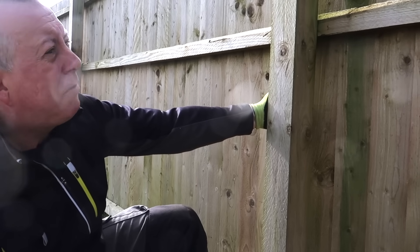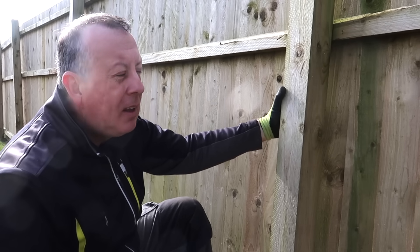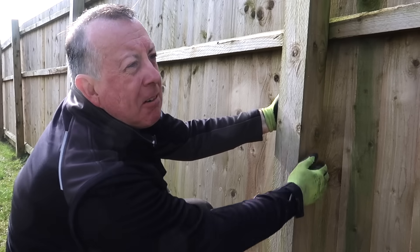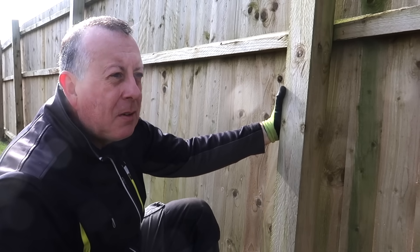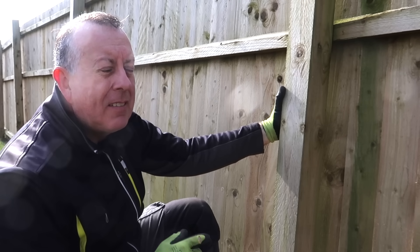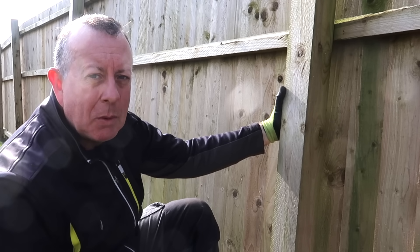Now, if I could get this vertical, then maybe I could get a stake down there and pin it to the stake and hold it in a vertical position. But irrespective of how much force I put on it, I can't actually get it into a vertical position. So I think the only way I'm going to find out what I've got is to dig a hole around this foundation and see what's happening.